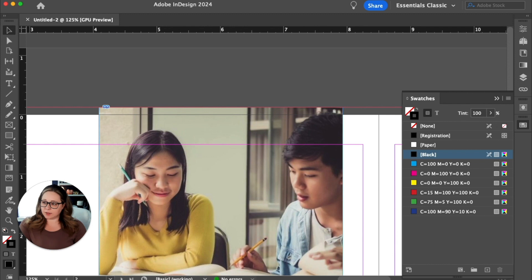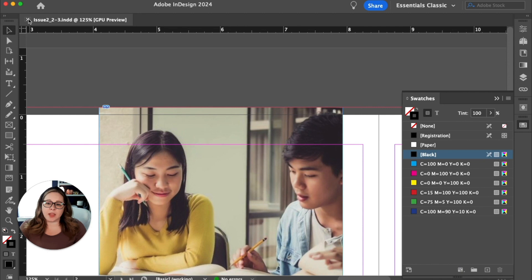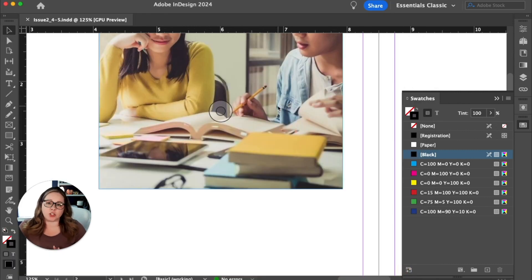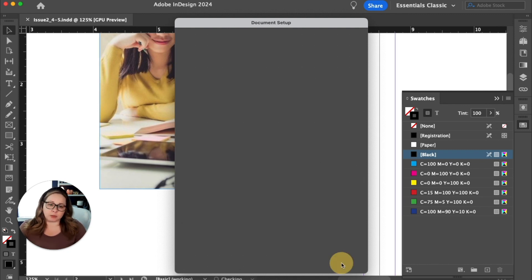When you hit file > save, call it something that makes sense — like 'issue two underscore two dash three' to include the page number. Then close that and open the template one more time. Do file > save as and name the next spread — issue two, pages four and five. Go back into document setup and change the start page from two to four, so the left side is page four and the right side is page five. Save, close, and repeat all the way through the rest of your pages.